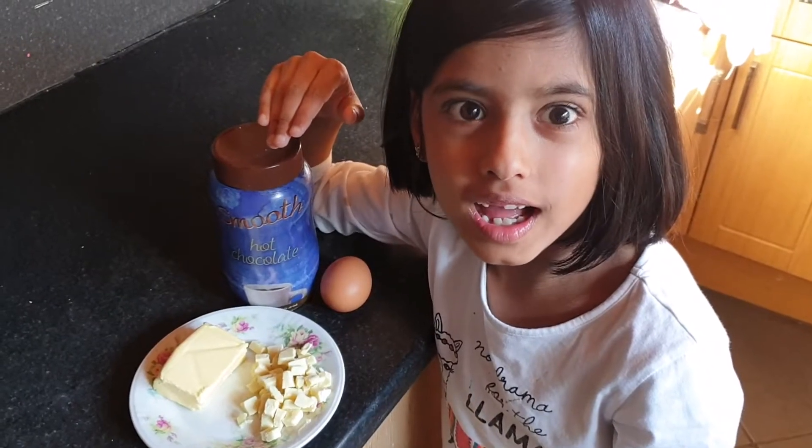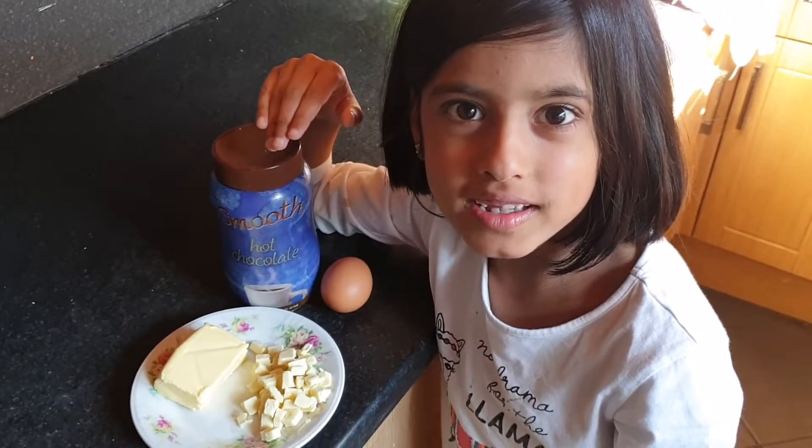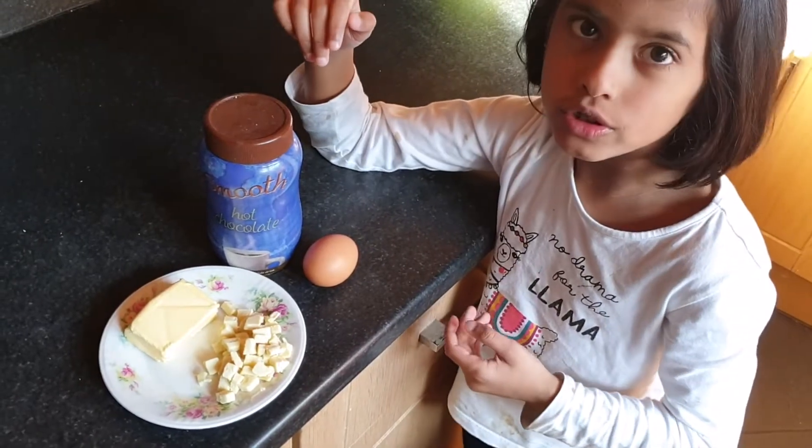Here we are going to make cookies, and this is how we are going to make them. This is what we are going to need.